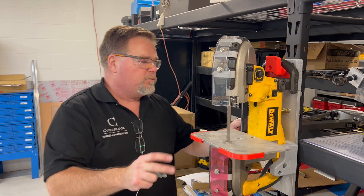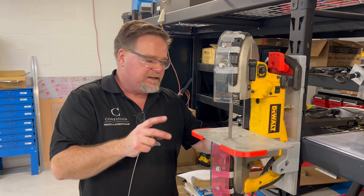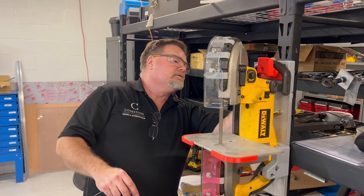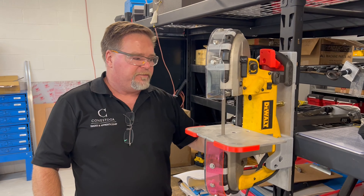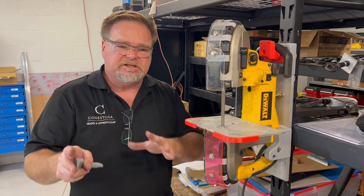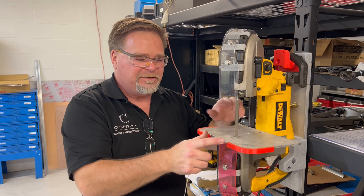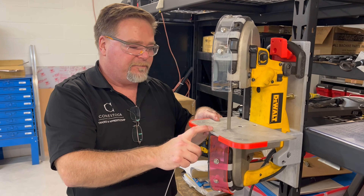This will work on any Dewalt D28770 — it says it on the side, either D287701 or N. Any saw with that designation will fit this perfectly, straight off the 3D printer, no fuss. I'm also going to include a file for a 3D printed plastic table bed, though I don't really suggest using it. I prefer the little aluminum plate — I've had mine for a very long time, it has all sorts of scratches but it works great.